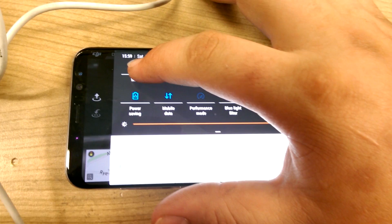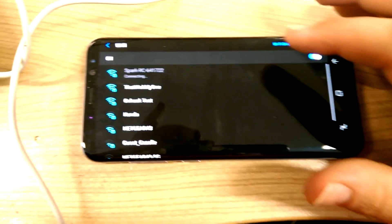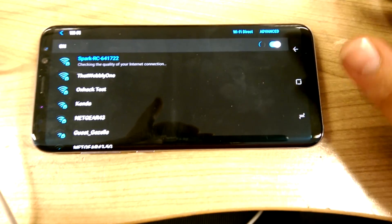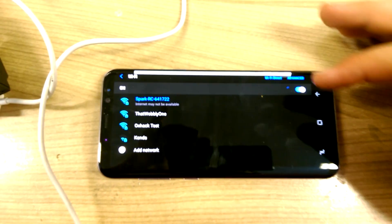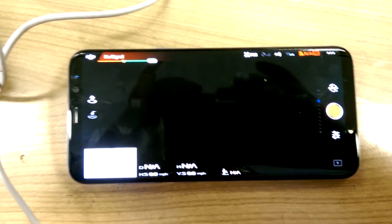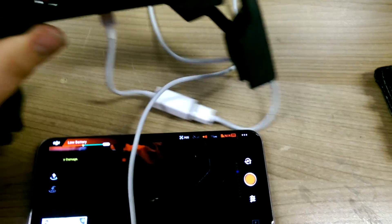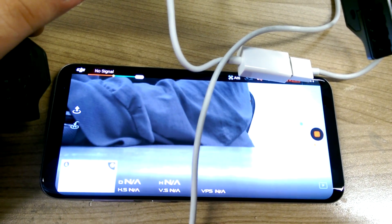Let me connect to the drone via Wi-Fi. I'll turn Wi-Fi on — there we are, Spark. I connect to Spark and wait for it to connect. I have smart switch switched off. Now back in DJI, notice how it says no signal, then suddenly it thinks there's a signal, then it goes 'aircraft disconnected' and all sorts of issues. If I get the controller close, I get a signal back, but it's extremely intermittent.